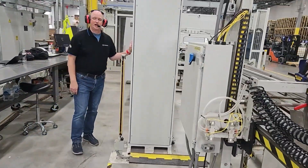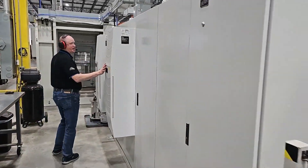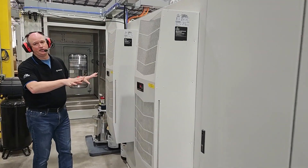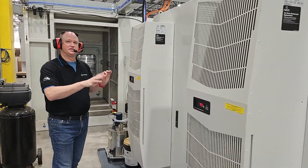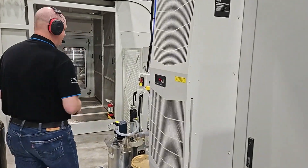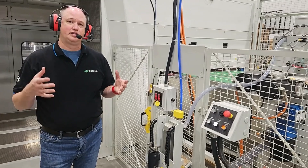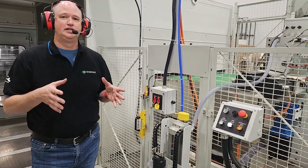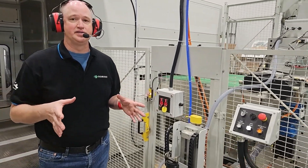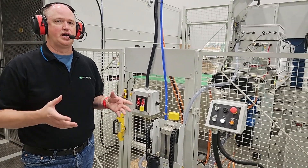Here you see our cabinets for the electrical supply for the machine. Interesting thing about these cabinets is they too have their own HVAC system to maintain temperature for the electronics so they don't overheat. All this HVAC means the machine can be installed in a wide variety of environments and operate without too much concern about the environment that it's in.